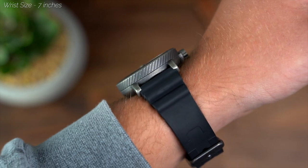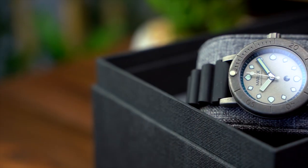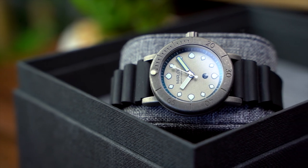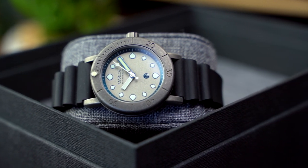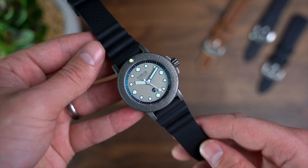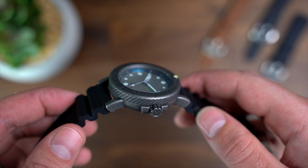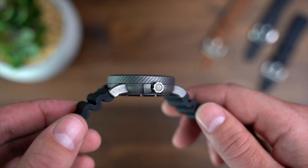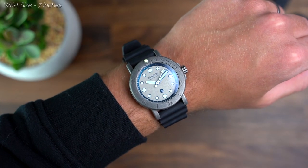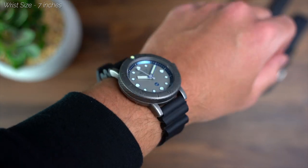If you're looking for a watch that you can wear and truly not have to worry about what you're putting it through, you're looking at it right here. Its reliability, legibility, and unique appearance only work to increase its appeal. The diving strap the watch comes fitted on is a big, bulky silicone rubber. This makes sense on the watch, but for me the choice of silicone and overall thickness really do let the watch down. So, speaking of straps, let's have a look at a few now.